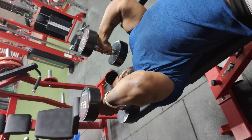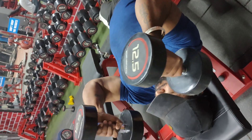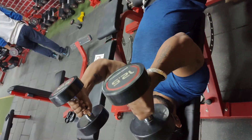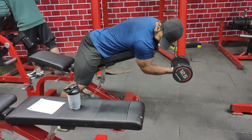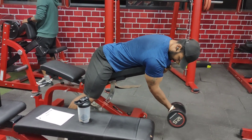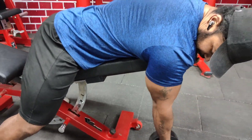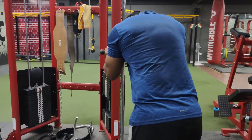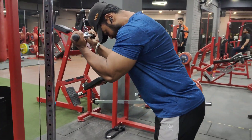Then we switch to triceps with dumbbells. I would like to focus on the dumbbells and then do reverse pushdown with a straight bar. You'll have good concentration with the straight bar.